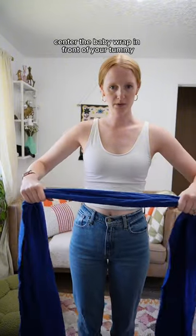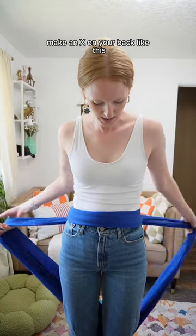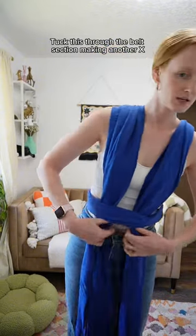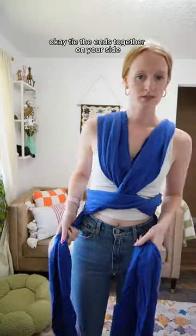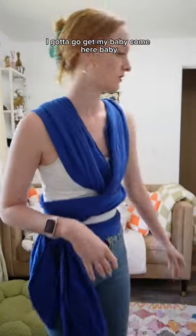Center the baby wrap in front of your tummy. Make an X on your back like this. Tuck this to the belt section, making another X. There's a lot of X's here. Tie the ends together on your side. Grab your baby — I gotta go get my baby.